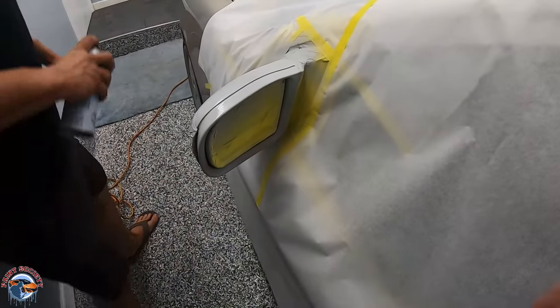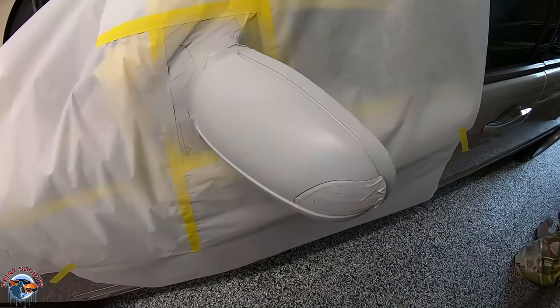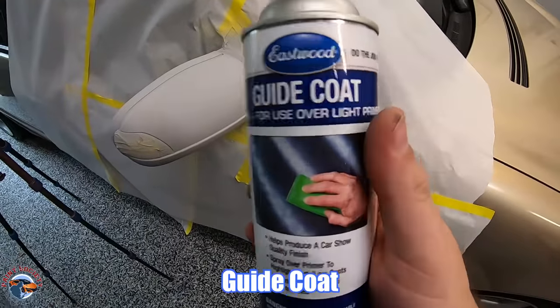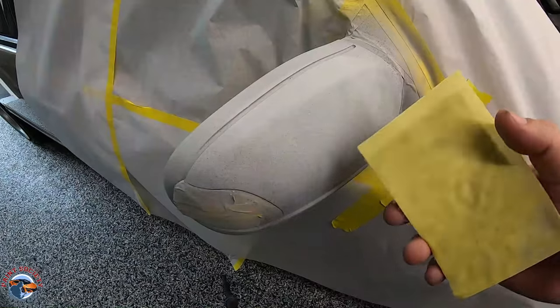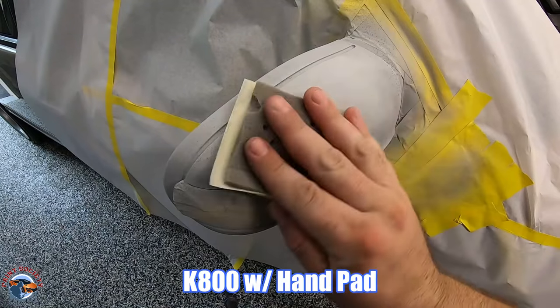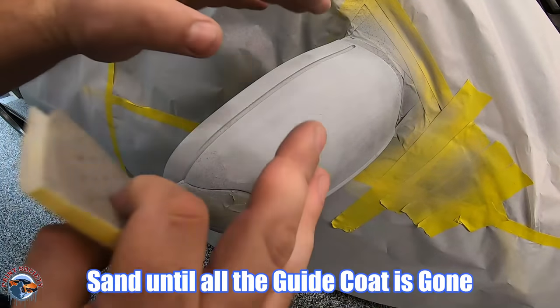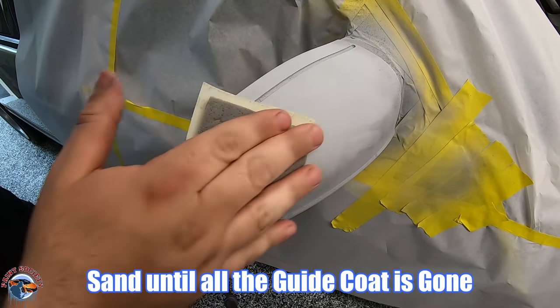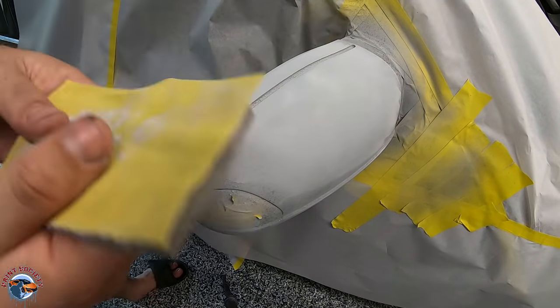We'll allow this to dry for a good half hour — we want it totally cured. The directions say an hour but down here in South Florida things dry a little quicker. The primer is dry and we're ready to sand. You can even use black spray paint as a guide coat. We're using K800, which is a step above the 600. Since we have metallics, if we don't sand fine enough, the metallics are going to sit in that sand scratch, so we use a very fine sandpaper.